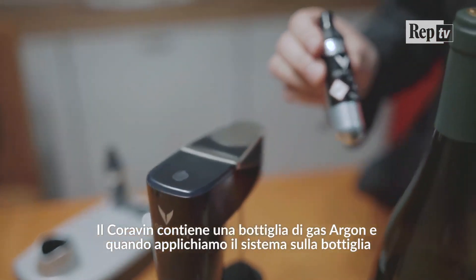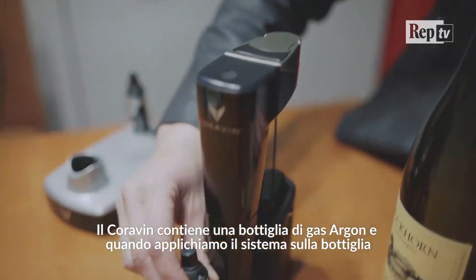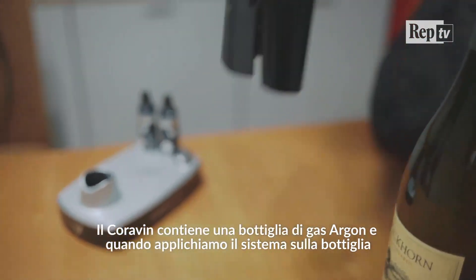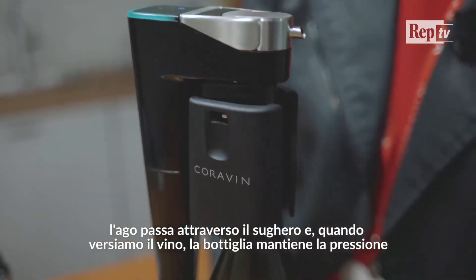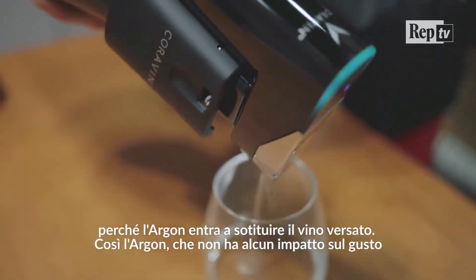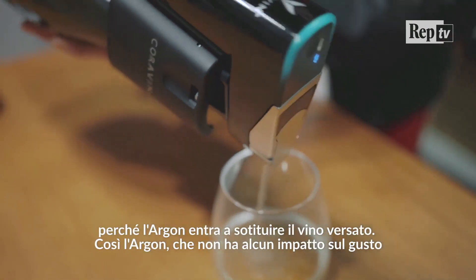There's a can of argon gas inside — a capsule — it sits right here. And when you take the system and put it on the bottle and push down, basically what's happening is that the needle goes through the cork. And when you tip and pour, you're pressurizing the bottle with argon gas going in, and the pressure then pours the wine right back out.